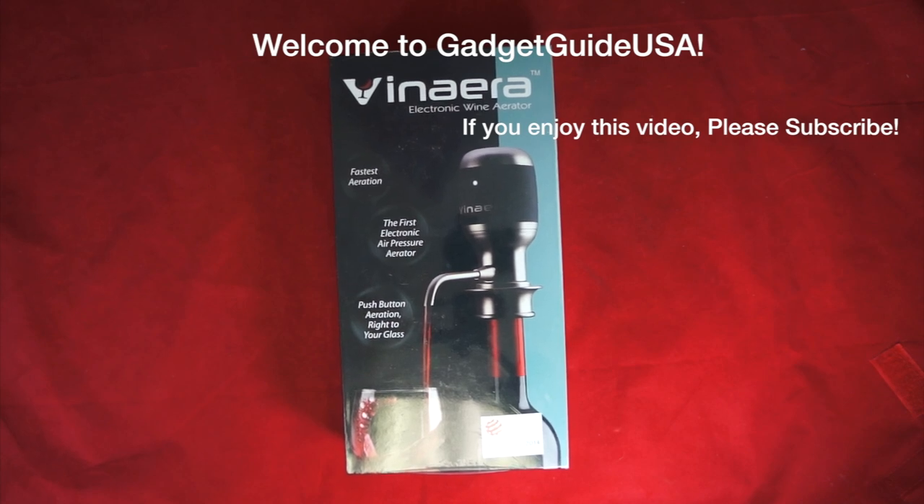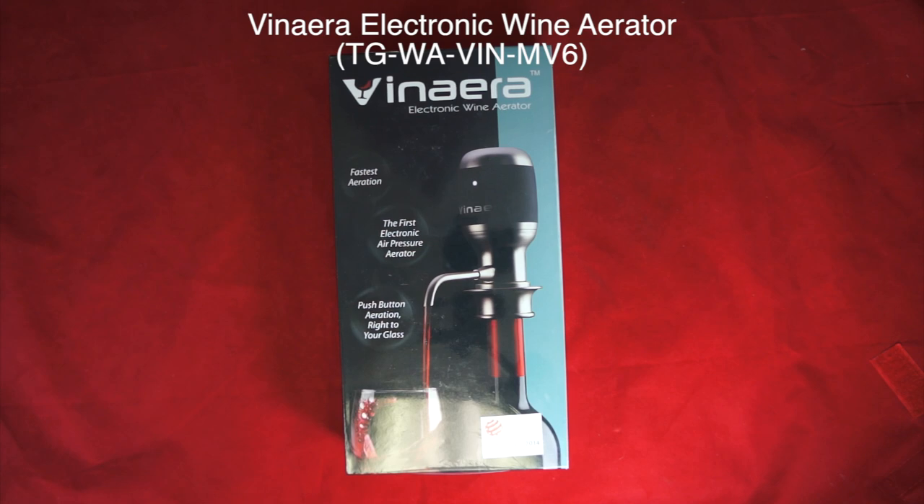Hello and welcome to GadgetGuide USA. Thanks for watching my Venera electronic wine aerator unboxing and product review. This was a recent gift for my birthday — I'm really excited to get it, and I did in fact request it.